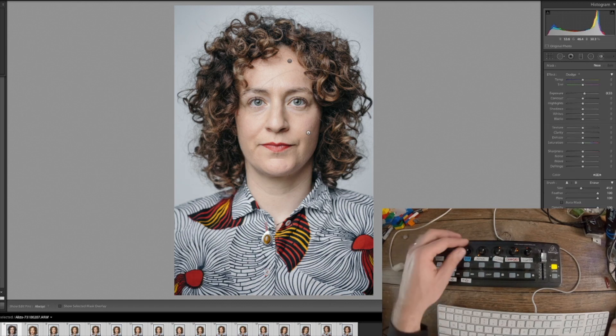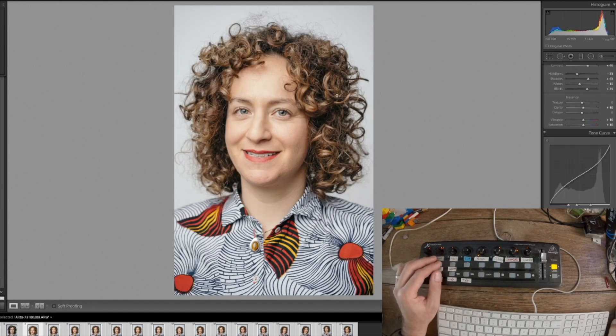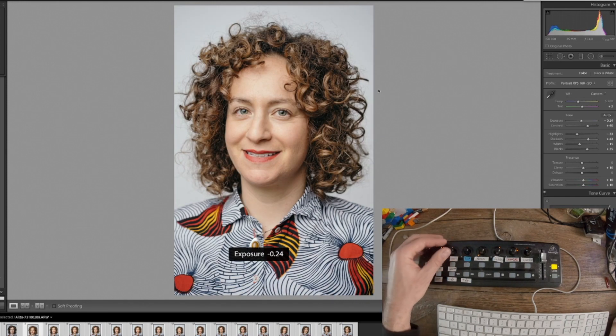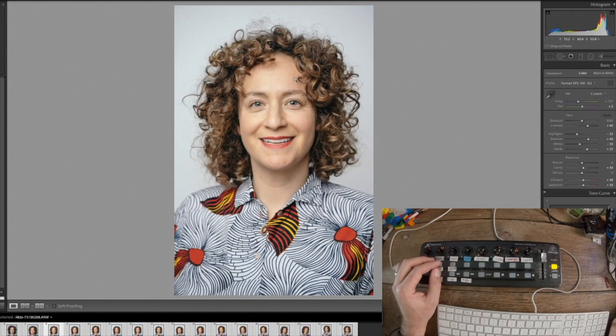There we go — this isn't necessarily my final cut but it works for demo purposes. You can see the speed I'm moving through those edits.